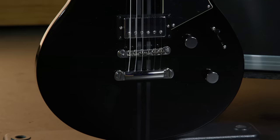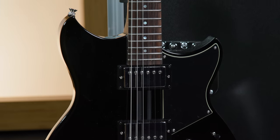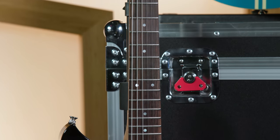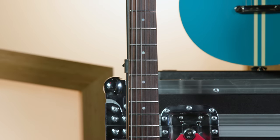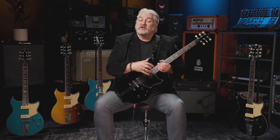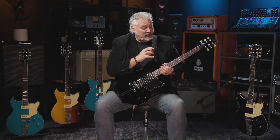All these new Revstar guitars feature chambered mahogany bodies, but Yamaha didn't just drill holes — they took a very scientific approach called Yamaha's acoustic design approach. It's designed to enhance the tone, make it even fatter, and give you more resonance while also dropping the weight and helping the guitar balance better on a strap. That's the Revstar Elements RS20, available left-handed as the RS20L, and available in four different Cafe Racer-inspired finishes.